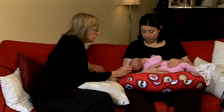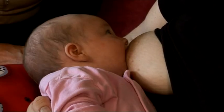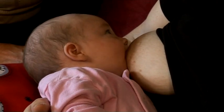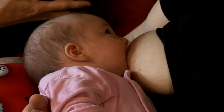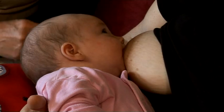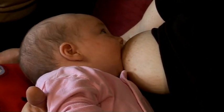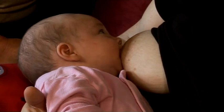You can see that the lower lip is curled down and that her chin is close to the breast — that's a good latch. But if she wasn't latched on correctly, you might hear a clicking noise, or alternatively it could be painful. If you feel it's painful when she's attached, then she's not in the correct position.